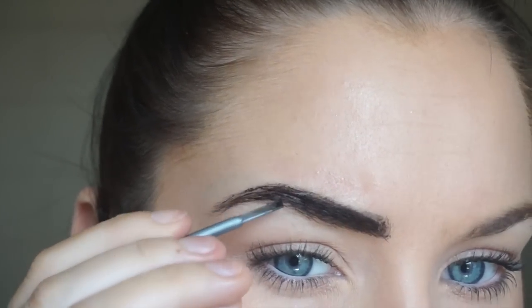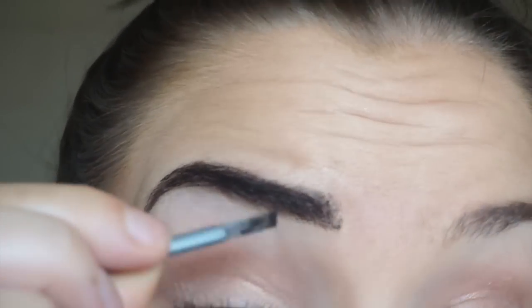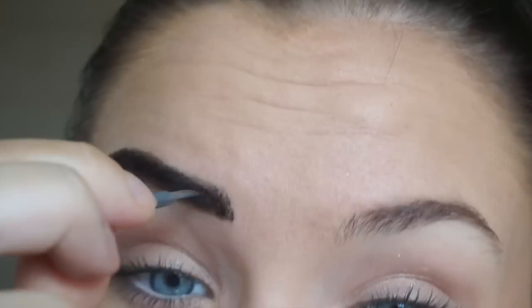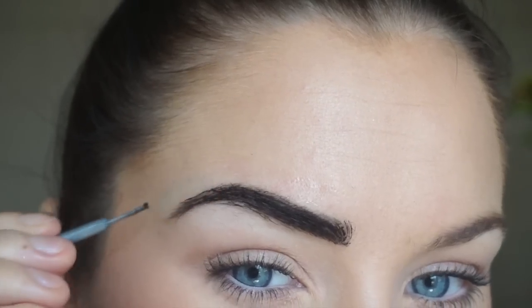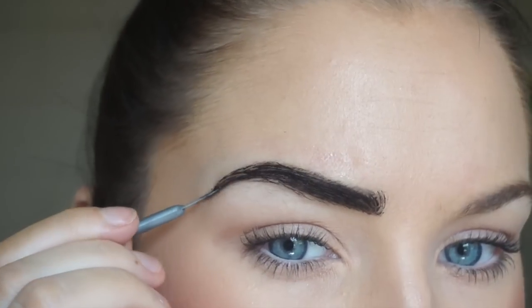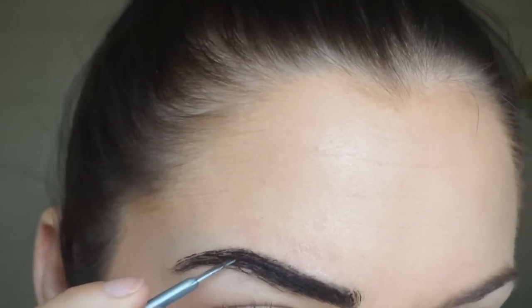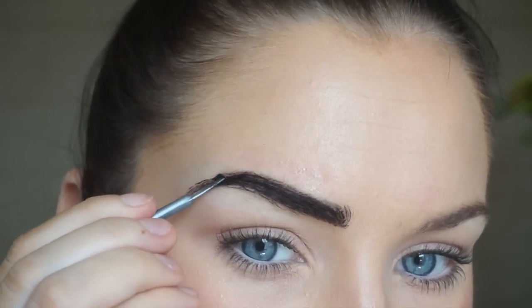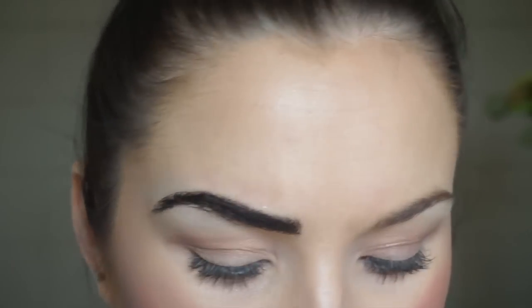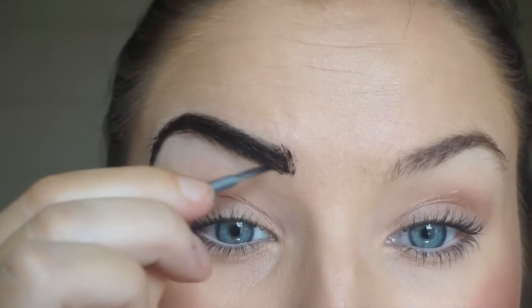I go to the gym often in the morning and I don't feel as comfortable when I don't have my brows done, so I like to have something on my brows. It usually lasts around a week, maybe a little bit longer. I like to do one brow at a time because I like to be very precise.